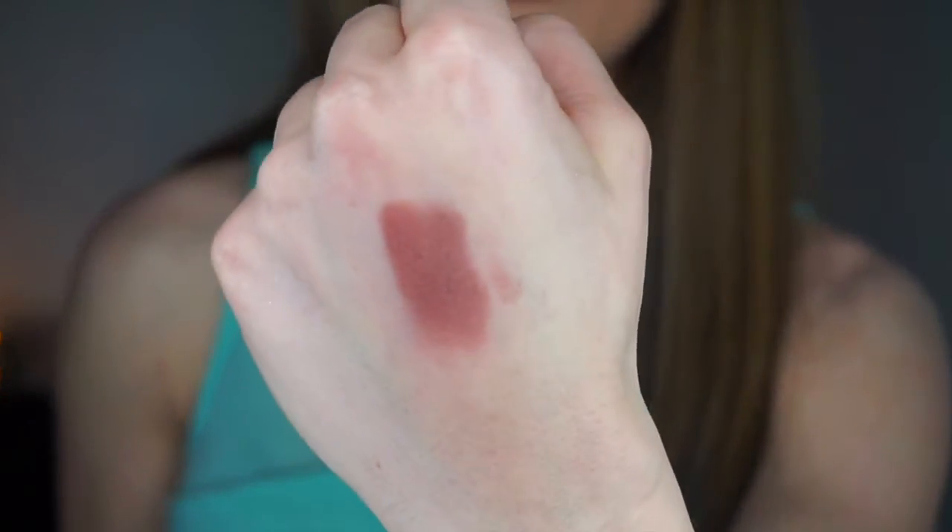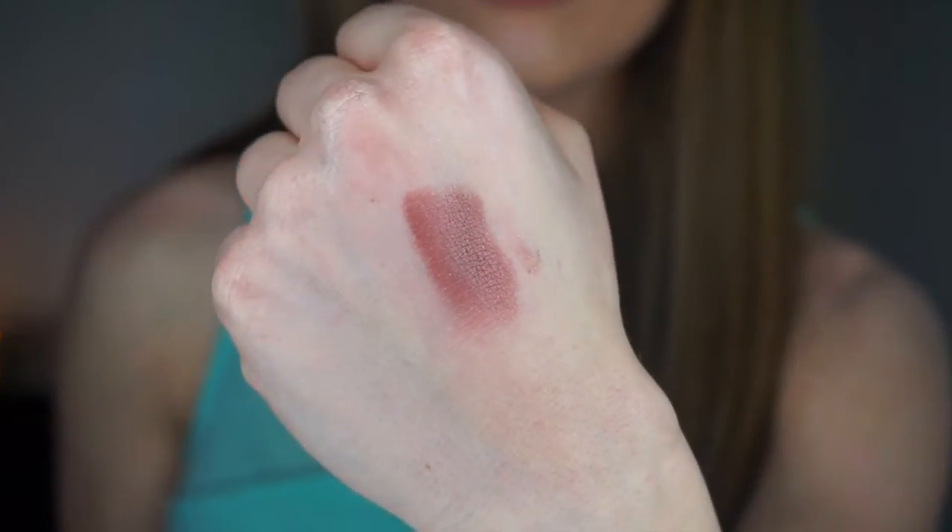This is Country Girl, with pinkish and cranberry undertones. It has a little bit of shimmer and it's gorgeous. It blends out very nicely and you can wear it with a ton of different makeup looks.